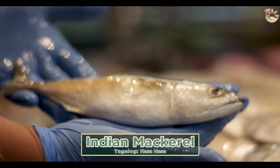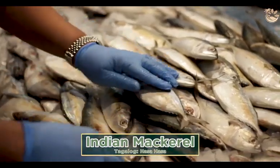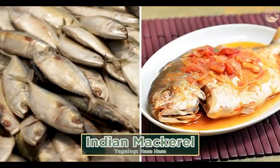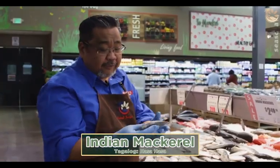And this is your hasa hasa. Hasa hasa is caught in the Philippines, mainly in Asia or East Asia, and India. Again, pan fry, pangat, paksiu — whatever you want to do with the fish, it's perfect. With rice again.